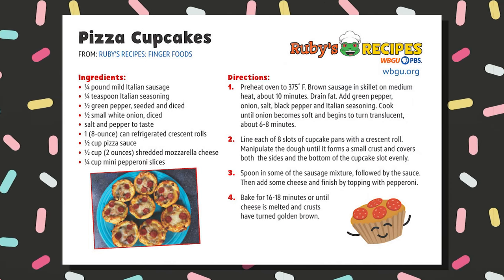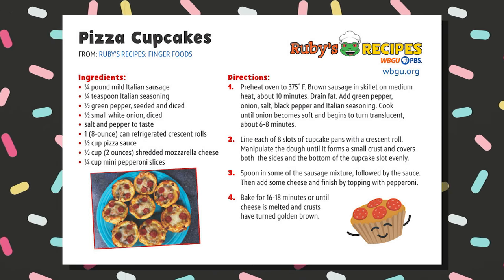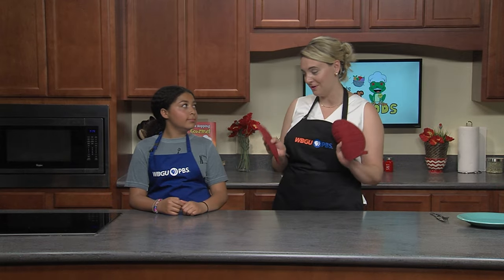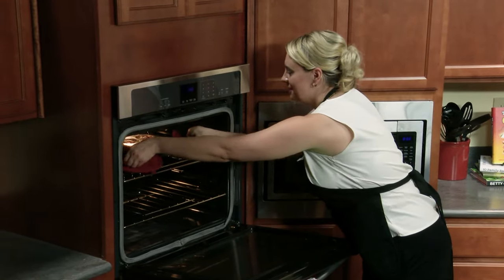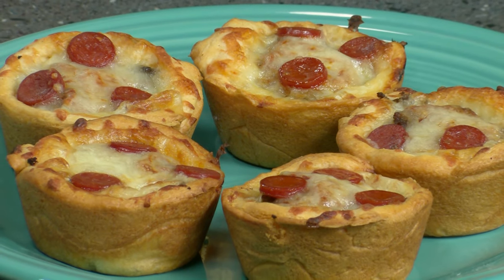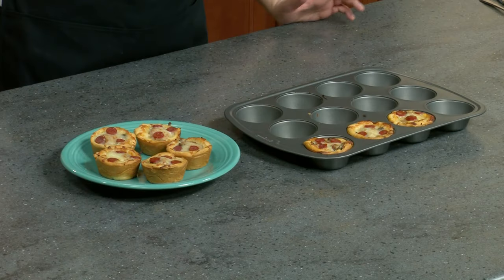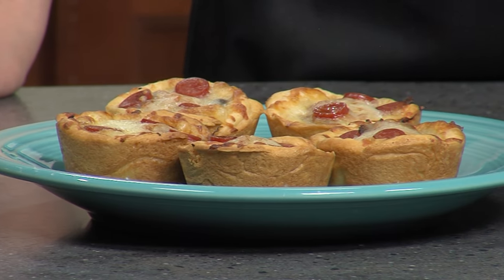It's been about 16 to 18 minutes and it's smelling really good in the kitchen. Let's get our pizza muffins out of the oven — I'm going to make sure I use my trusty oven mitts; we don't want anyone to get burnt. They look really good! Let's plate these and see how they look — absolutely delicious. If you need to substitute anything for an allergy or food preference, you can substitute dairy-free cheese and even leave out the meat for a veggie option.